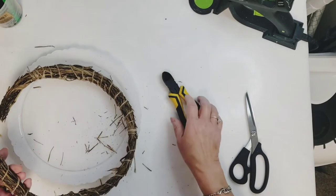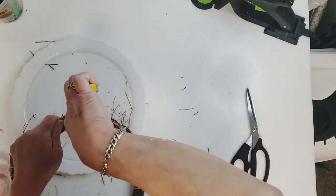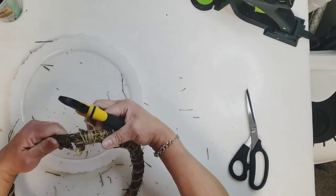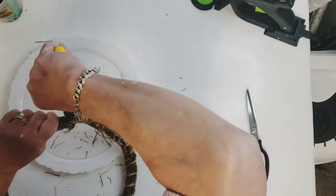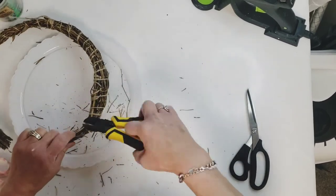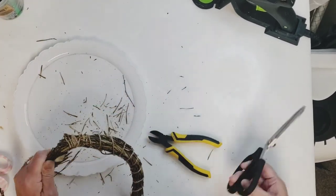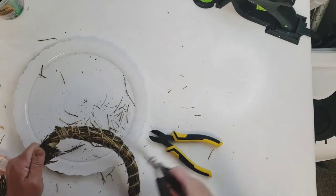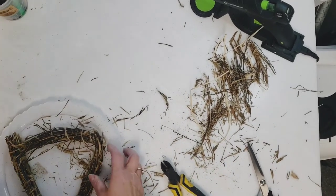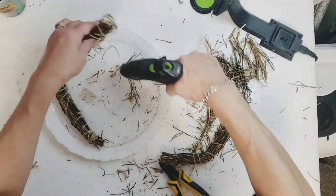I'm going to attempt to shorten the wreath — I wanted to keep it intact and lay it on the plate, then just add some Spanish moss on top and some clippings of the bamboo wreath. Well that didn't work out; I ended up cutting the bamboo into three sections. I took all of the jute off of it completely — it worked out. I saved anything that flew off onto my table to add to my nest.